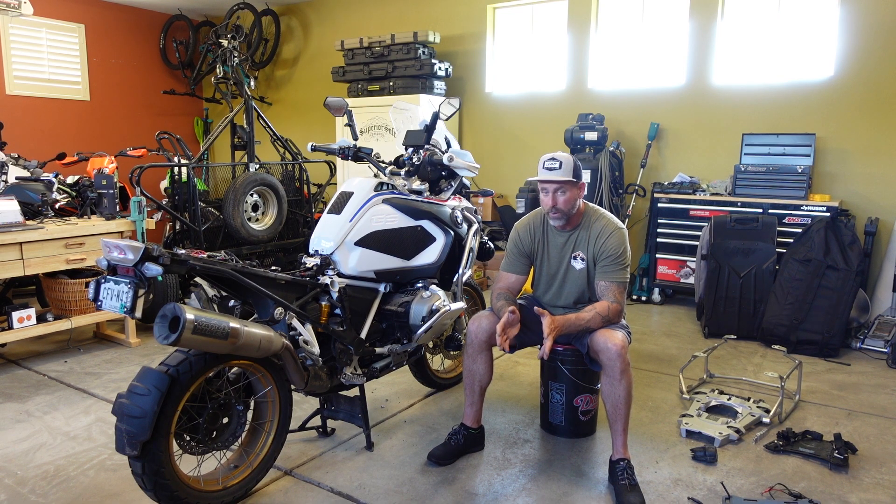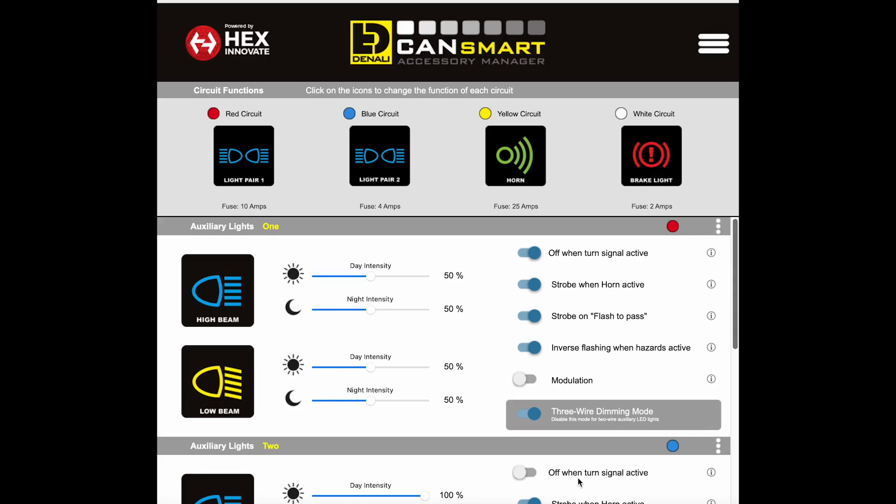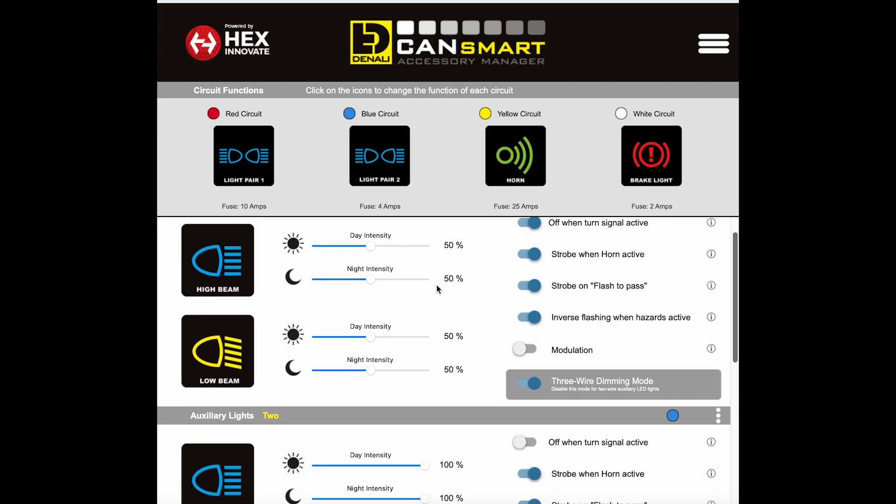Now if you're using the CAN smart controller to control your lights, it comes pre-programmed to use two circuits — two sets of lights — then you have a circuit for the Sound Bomb horn and a circuit for your brake lights, as you can see here.